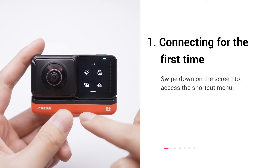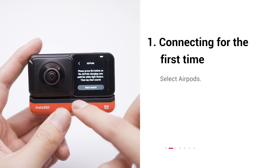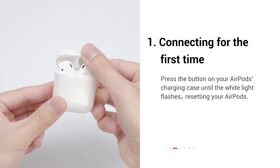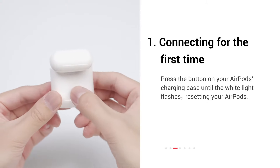Swipe down on the screen to access the shortcut menu. Select AirPods. Press the button on your AirPods charging case until the white light flashes, resetting your AirPods.